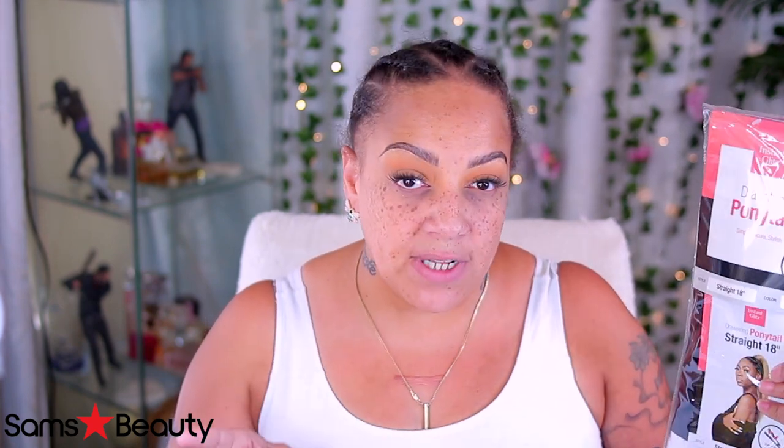The ponytail that I have is from Sam's Beauty, and it's by the brand called Instant Glitz - it really reminds me of Model Model's brand. I'll definitely link everything below. This is a drawstring ponytail, it's synthetic, straight 18 inch, and I got it in color number 2. Normally I wear wrap ponytails, which are a little bit easier and less bulky at the top, but there's a way around everything. I'm also going to be using a little bit of extra hair just to blend in my own edges. Y'all know I cut my hair back in February - it grew back really nice but grew out of the style, and my edges did not grow back with it. So I'm just gonna have to work around that.